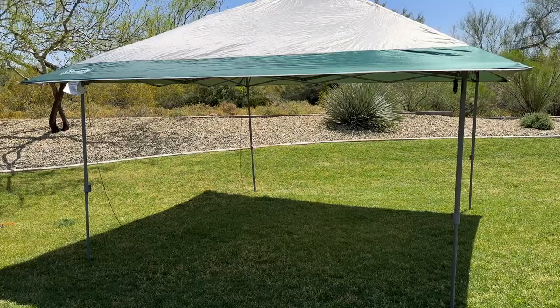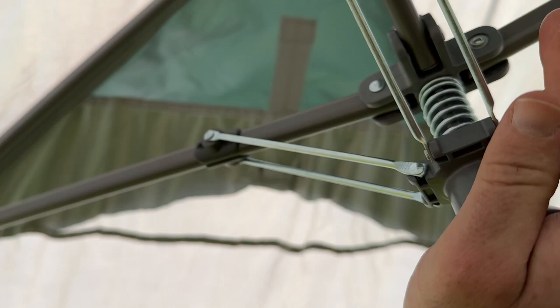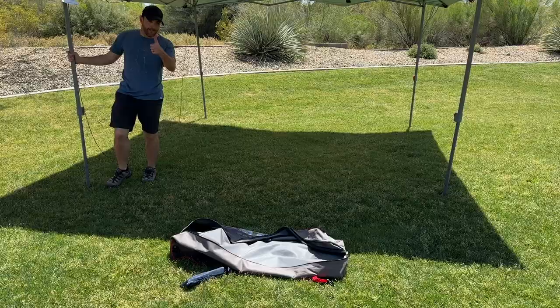Setting up the Coleman pop-up canopy is also very easy. It features a pop-up design that allows you to set it up in just minutes. Here I was able to get the canopy set up in just under two minutes all by myself. The frame is made of durable steel, which means that it can withstand windy conditions and keep the canopy in place. It also has a comfort grip, easy locking mechanism to adjust the canopy up or down as you need.